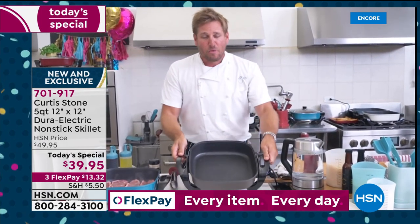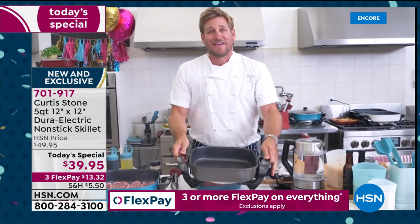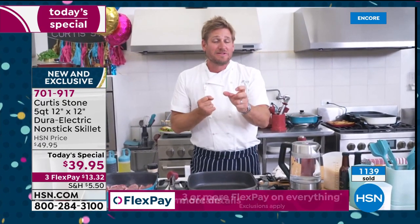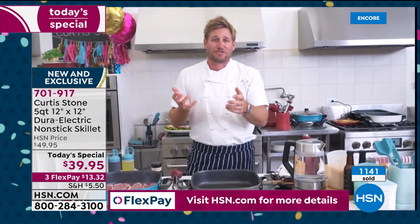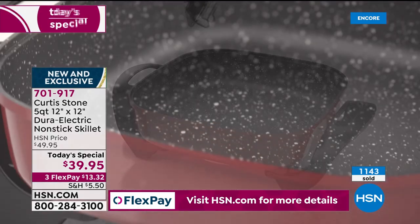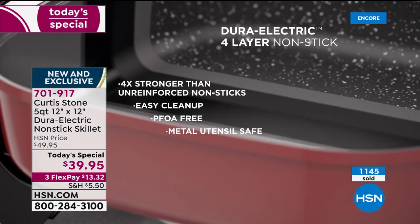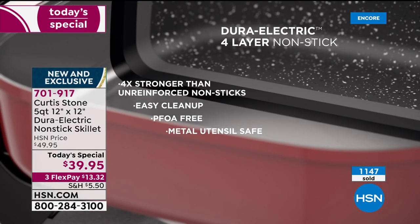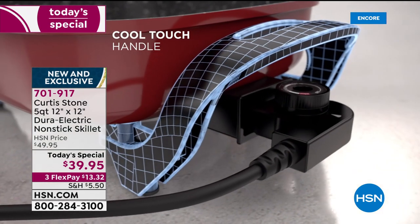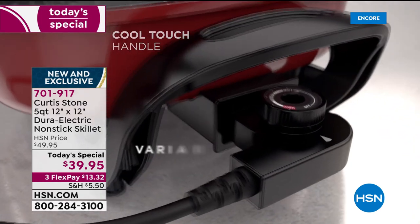The power packed into this little guy is really something else. I've got a little animation I'd love to jump into to show everyone exactly how we build this — it's so strong and works so well. The Dura Electric — that's the DuraPan technology. The four layers we put onto this make it four times stronger than any other nonstick.